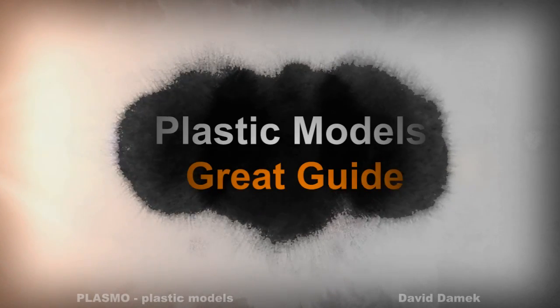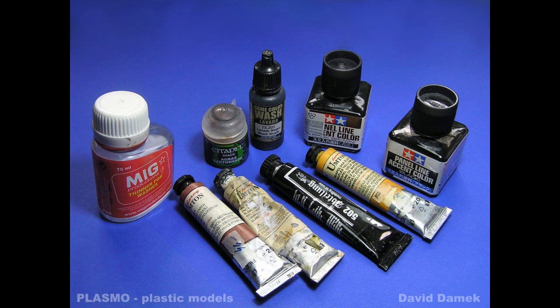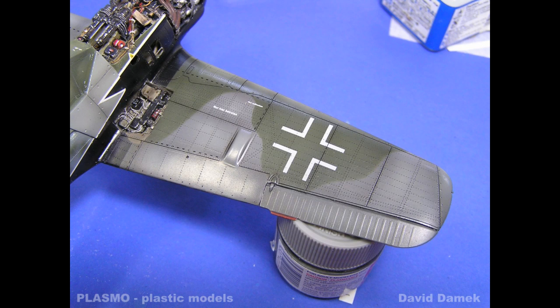In today's tutorial I am going to focus on washes, both commercially produced and self-made washes from oil paints. Adding washes is a technique of painting models with a very thin mix of paint. It is used to enhance the surface details, create artificial shadows and add depth.